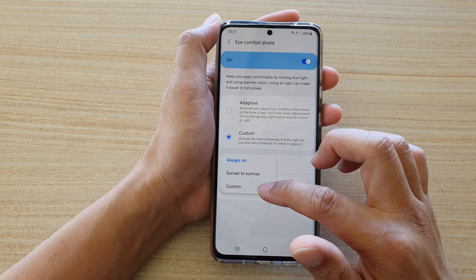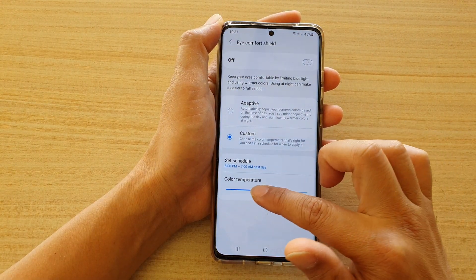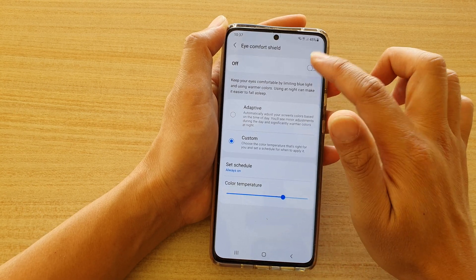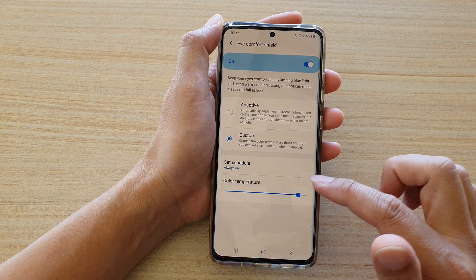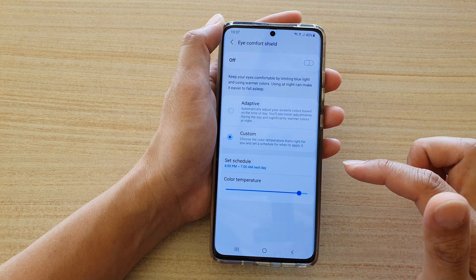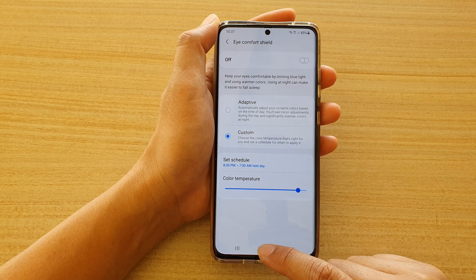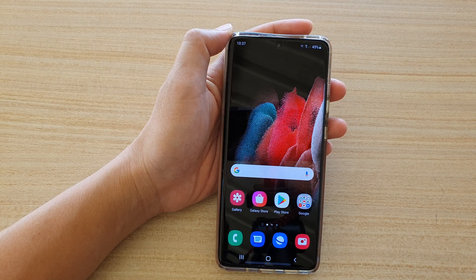Tap on the On button at the top to enable it. Adjust the color temperature, make sure you're happy with that setting, then tap on Set Schedule and choose Custom. Tap on Done — now leave the color temperature bar alone and you're done. Finally, tap the home key to go back to your home screen. Thank you for watching — please subscribe to my channel for more videos.